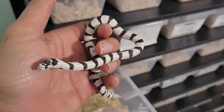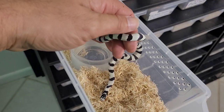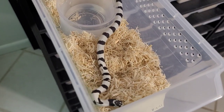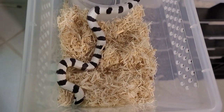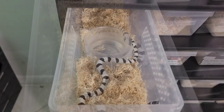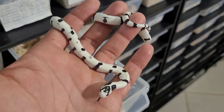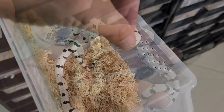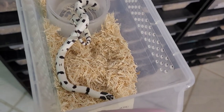My pair of high white banded California kings from VMS Herps got upgraded — these guys are het albino, with some amazing stuff coming in the future from this pair. This one is the female, and the male is going to be right next to her so he can check up on her. Here he is — het albino with a Dalmatian-style pattern, both from the same bloodlines. I'm really glad I have this new rack for this beautiful pair.